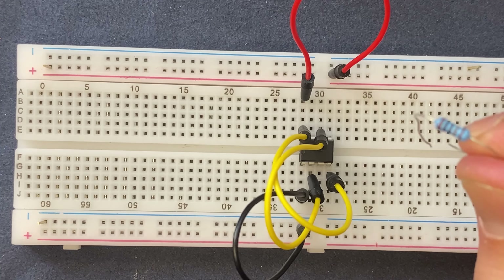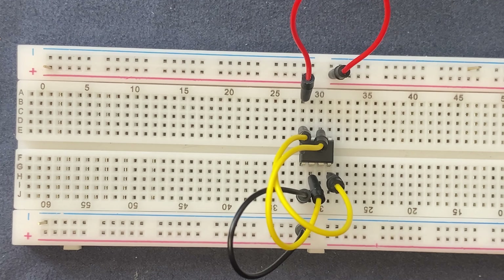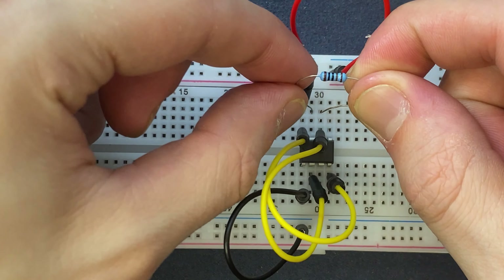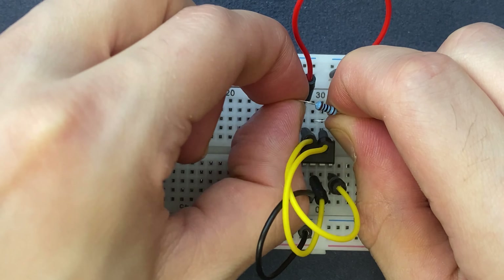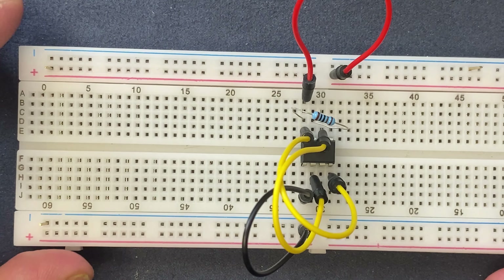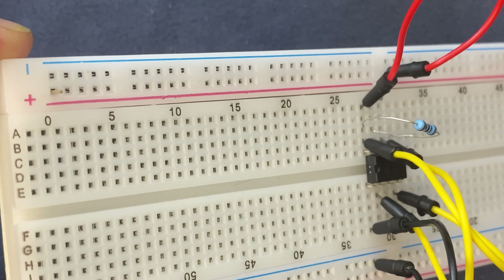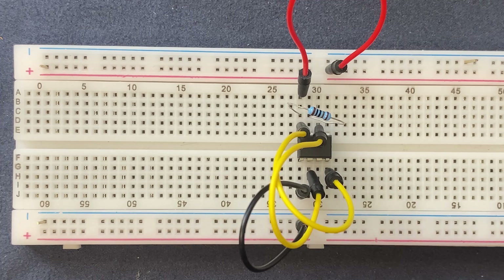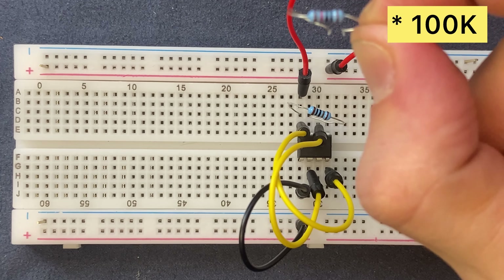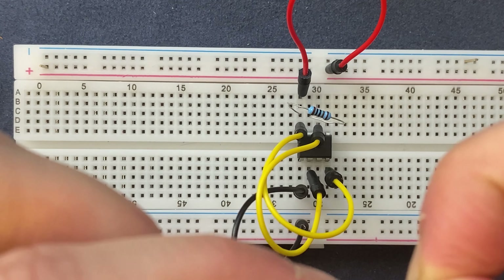Next I will connect my 1 kilohm resistor to pin 8 and pin 7 of the IC. Here is my 10 kilohm resistor — I will connect it to pin 6 and pin 7 of the IC.